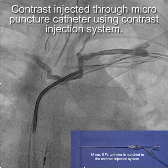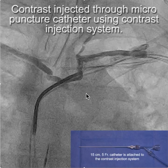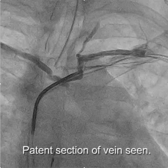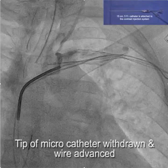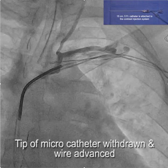If you just focus on this area, it looks like there's a total occlusion and it's not going anywhere. But if you pay attention down here, you can see contrast following another route. So what we're going to do is — with the tip of the micropuncture catheter — gradually back that up to the point where we can see if we can get into the other channel.